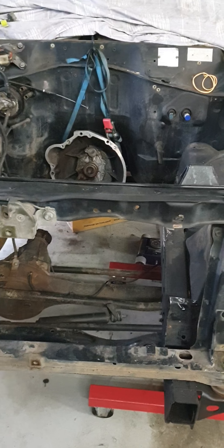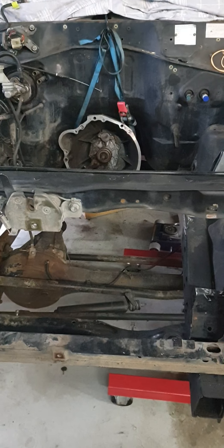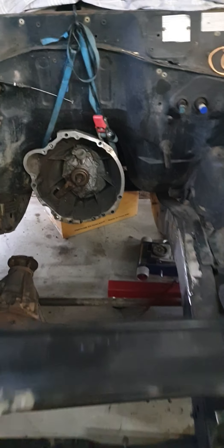Hey everyone, Aaron from Boostock. So we've been playing with the old Patrol, converting it from an old TB42 gasser to RB.